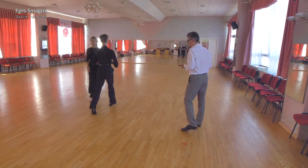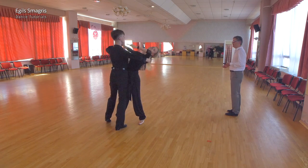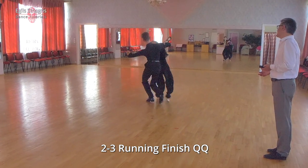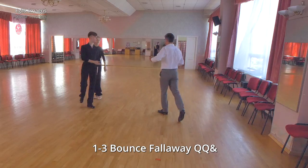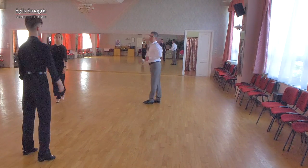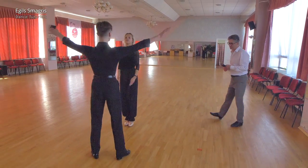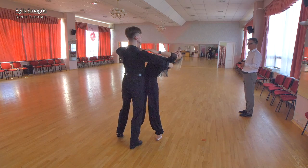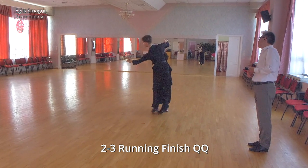After the third step, which we take in fall away position, we will continue with steps two and three of running finish. So three steps of bounce fall away and the running finish ending. We will use timing quick-quick and quick-quick. Let's look at Andres and Corneli — they will dance this new figure: quick-quick and quick-quick.